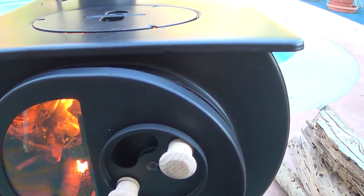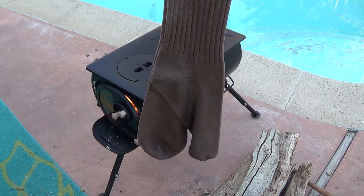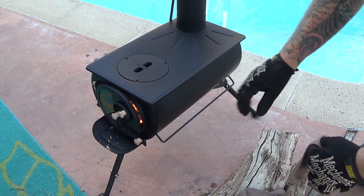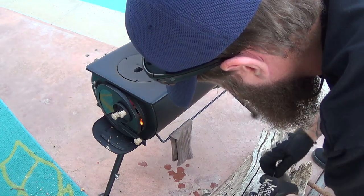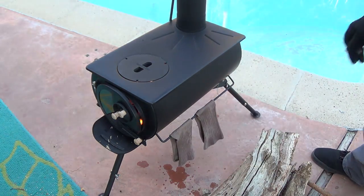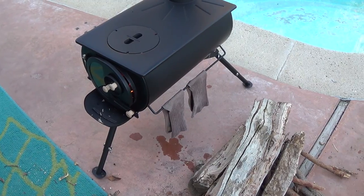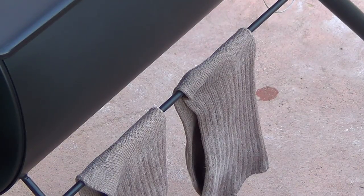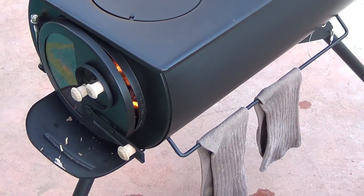Another benefit of this stove is drying wet items. I've just dropped these socks in some water and we're going to evaporate them. This stove is putting out a lot of heat. You can actually see steam already coming off the socks — I'm sure you'd see it more clearly if it were colder outside, but you can definitely see that steam coming off.